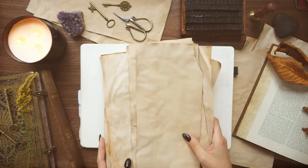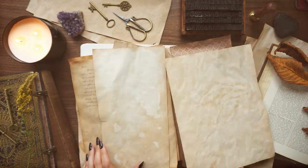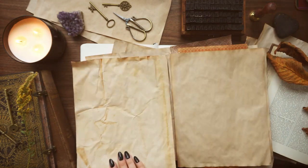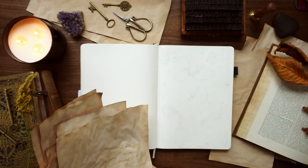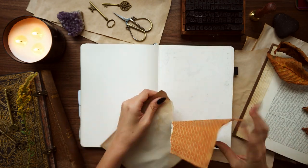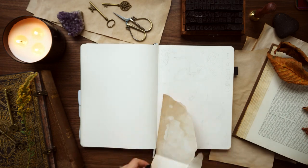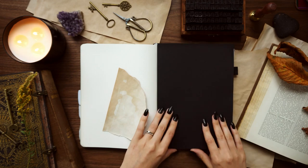I tea-stained a bunch of paper because I wanted it to feel very old, like this was a spell book that someone found in their attic after a hundred years. I grabbed a bunch of different types of paper — some printer paper, some patterned paper from Michaels — and tea-stained them all so I could have lots of different options. I also used some black craft paper for the black areas.